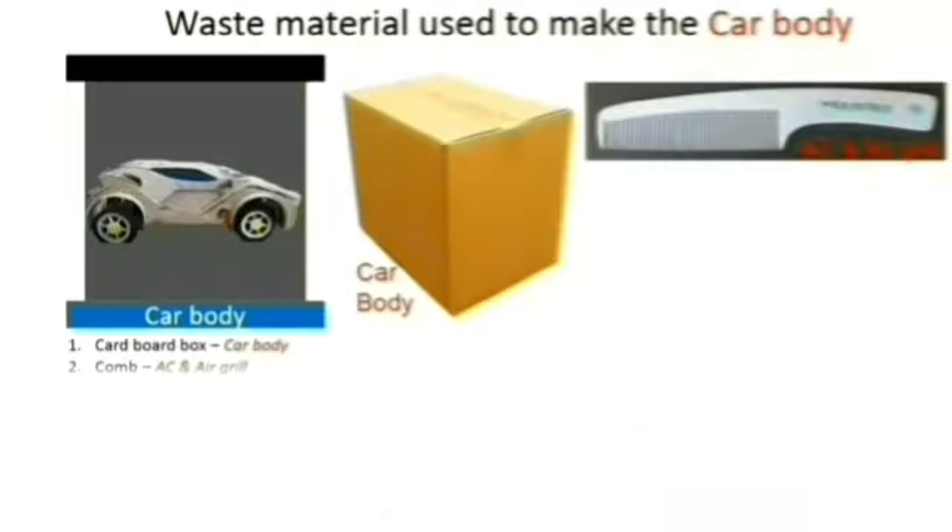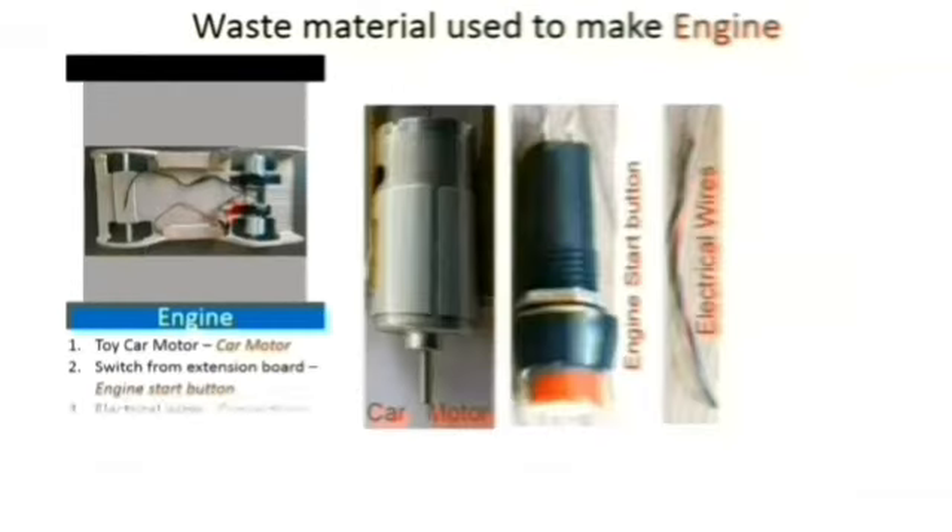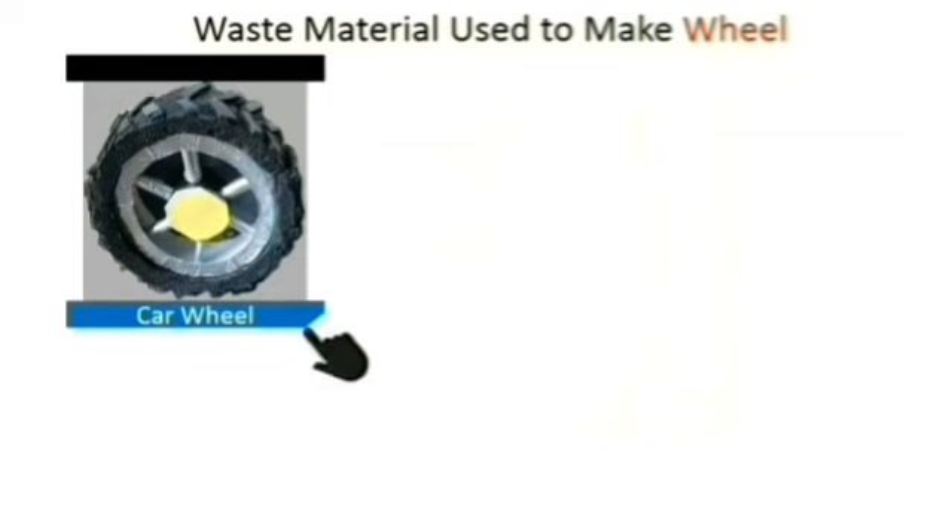The car body is made from waste box, comb, plastic, toothbrush, and gullet paper. The engine is made from a car motor, switch, wires, and bicycle light from a bollering container.